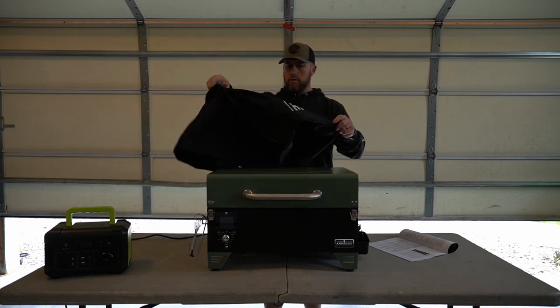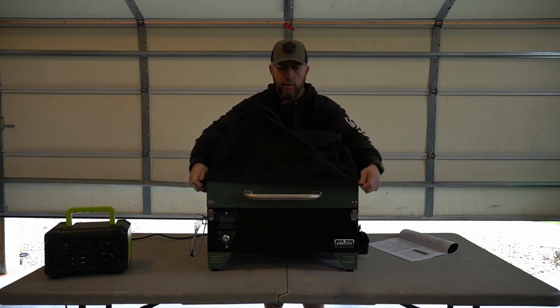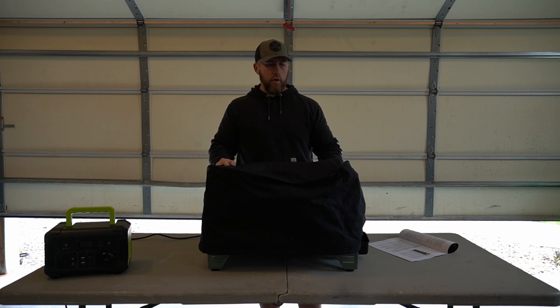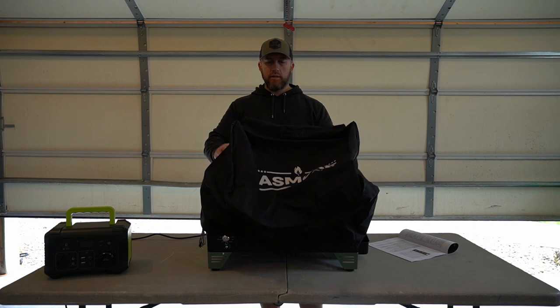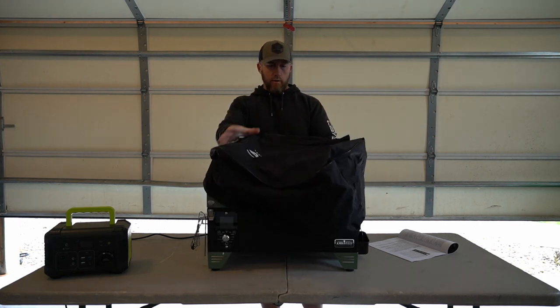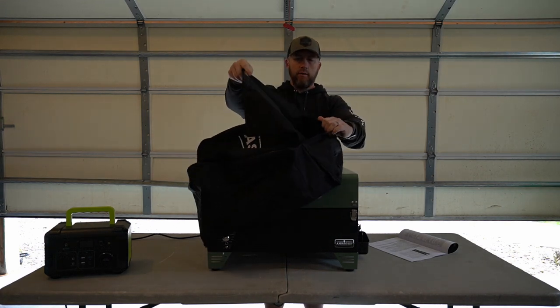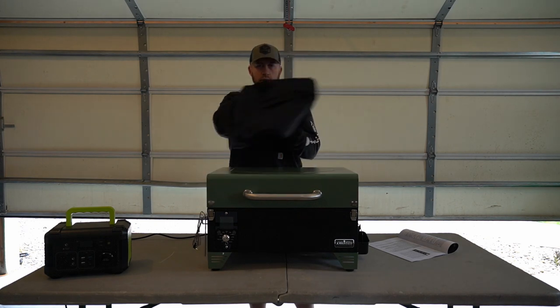It comes with a nice rain cover. This will be real handy when I've been out hunting or just camping. Even if it's not raining, on hot days and hot nights you typically always wake up to some dew on the ground. So it'll be nice to just cover this, not have to put it back in the truck - throw this on it, go to bed, not have to worry about it getting wet. It's got the brand name on the top, a pretty nice cover. It's got a little spot on the back where you can put the power cord in or throw in some utensils.